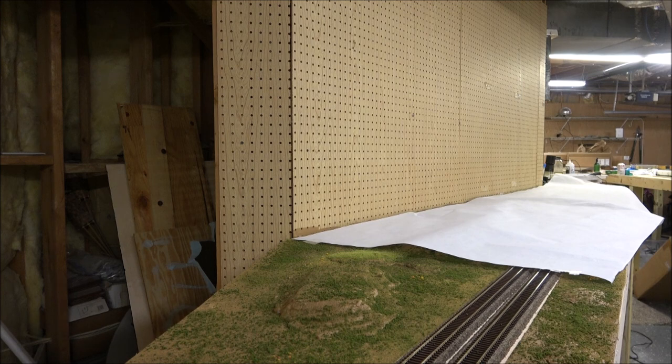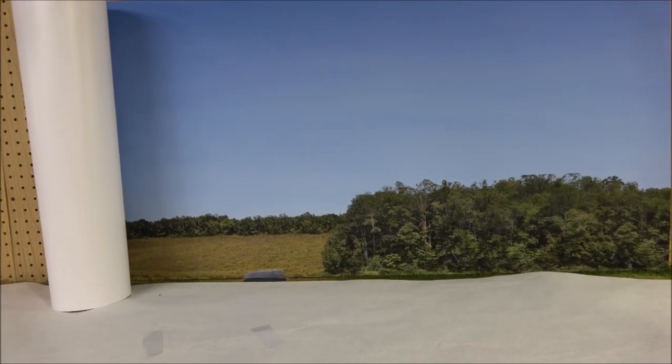I have static grass but I need something light that won't flatten it out. If it does flatten out a little, you can go back with your static grass applicator without any grass in it — just the charge — and stand the grass back up. Some people would say why not put the backdrop up first, but then you have to protect the backdrop from paints and spray glue, and I think I have less of a chance to ruin it this way.